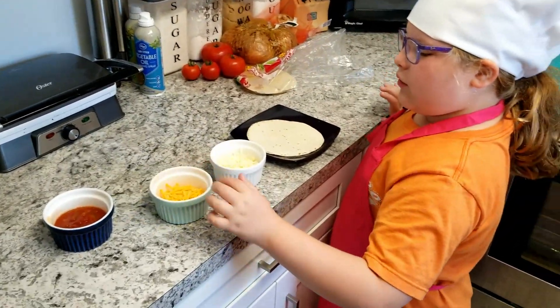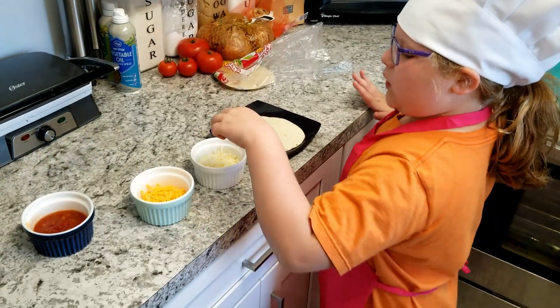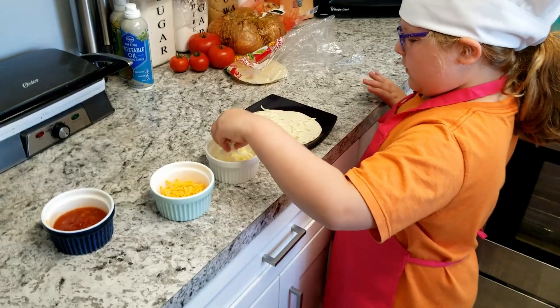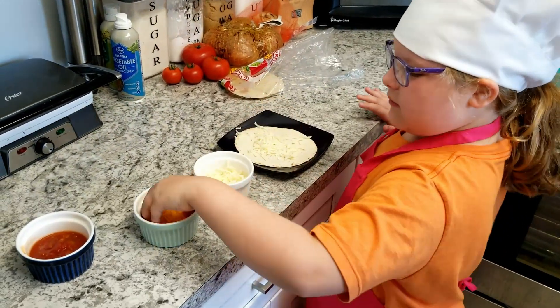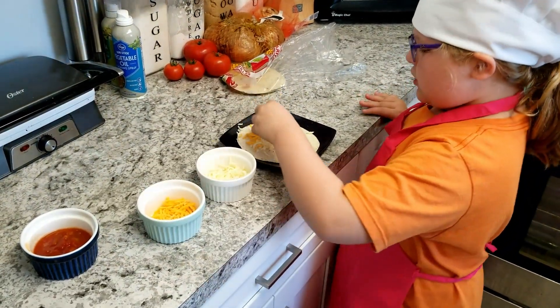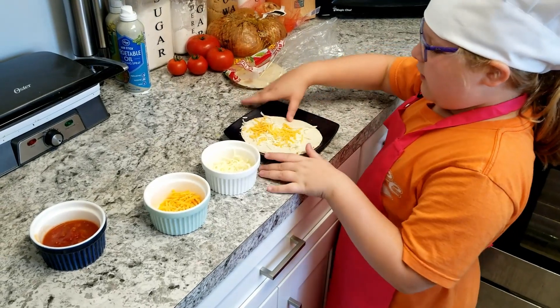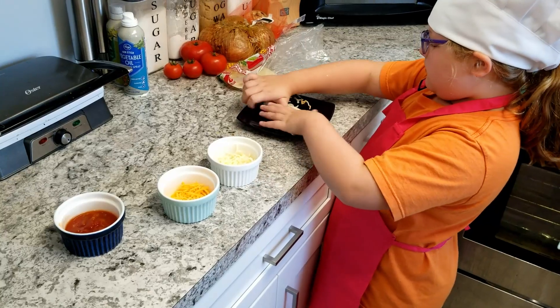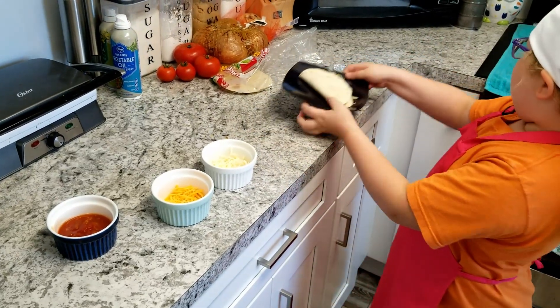We have two different kinds of cheese. I'm going to put both on. Mozzarella and cheddar. Now you just need to fold it up. This is easy and simple.